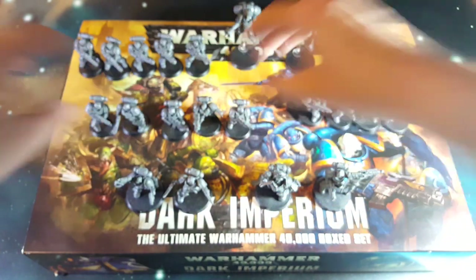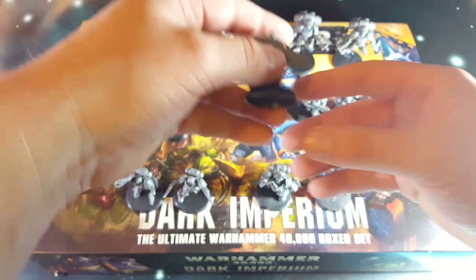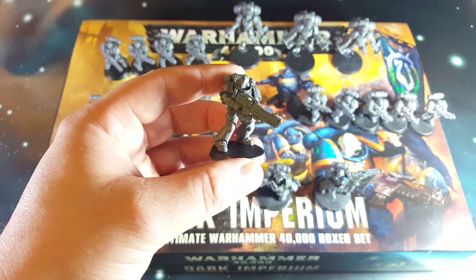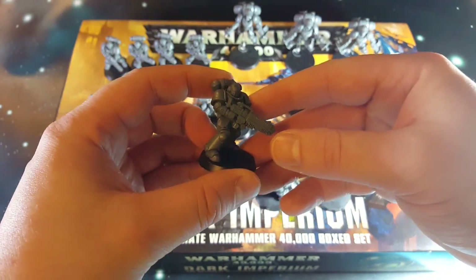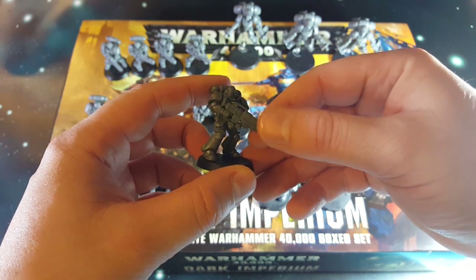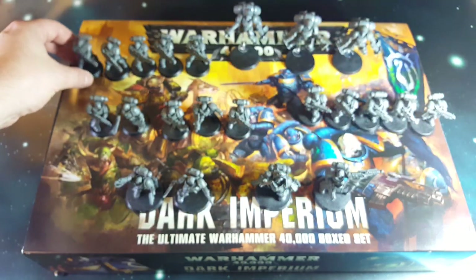There's a couple of bare heads for the sergeants, and then the rest are all helmeted up. Then we have the very, very cool looking Hellblaster squad. There's five of these boys with their big plasma rifles. I can't remember the exact term but they look absolutely baller.